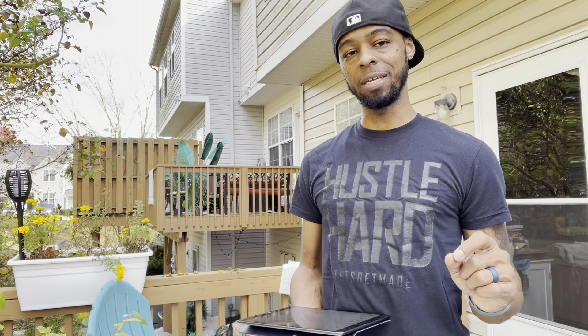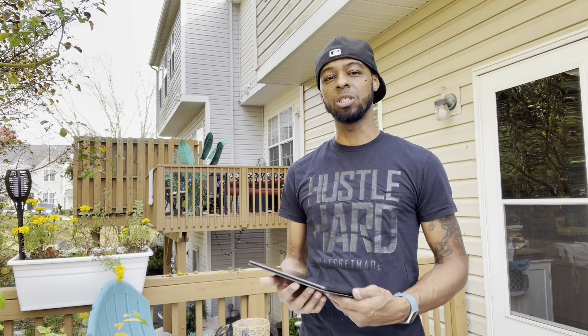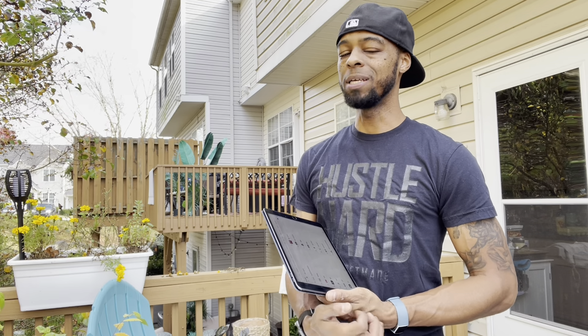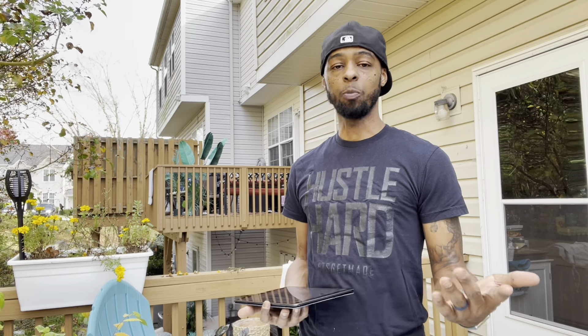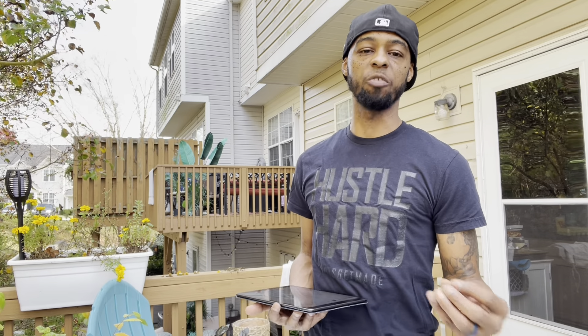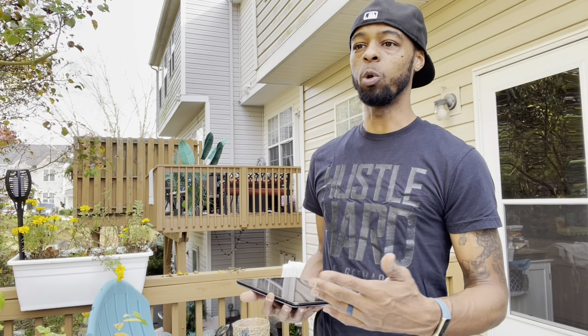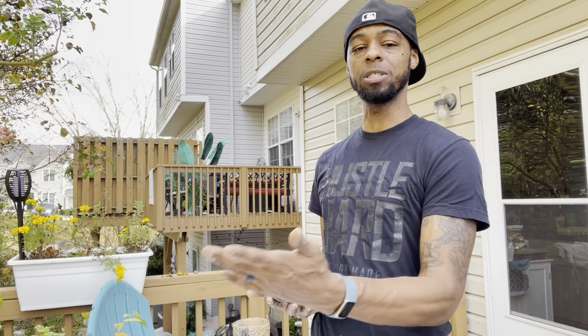We went through getting the materials — what materials you're going to need. If you don't have any of these things, I went through everything you would need depending on your situation; some of the stuff you may have already had. Then on Wednesday we went into preparing — how you prepare for your upcoming activity, the importance of it, and the preparation steps of getting all your materials.